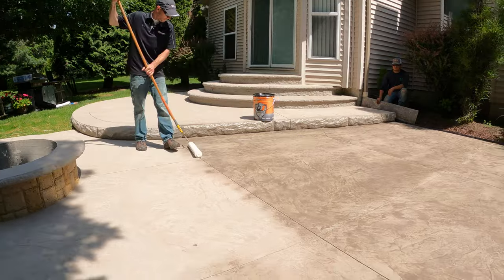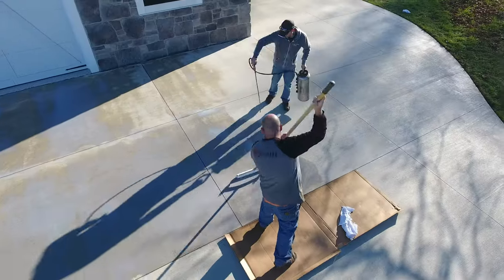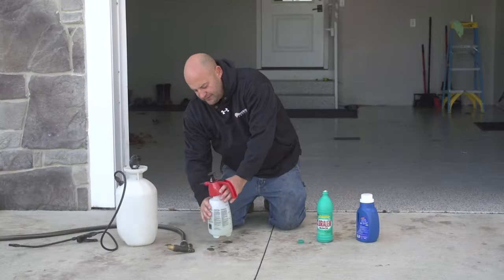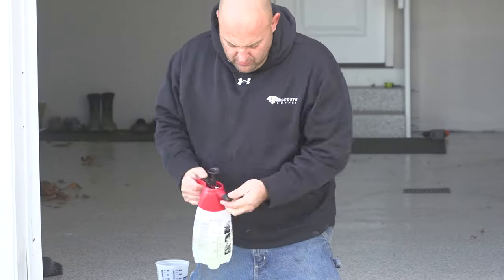It might even take until springtime depending on what the winter's like. Now, there are times when it is really important to remove those leaf stains, and the main one is when you're about to seal your concrete. Fall is the most common time for homeowners to seal their driveways, and in that case you don't want to seal those stains in. It would be the same for any slab poured in September that you're trying to get sealed before winter. Other than needing to seal, the only other reason to remove the stains is if you just want your concrete looking spotless all the time — and if that's you, use that leaf remover, though you might need to do it a few times throughout the fall.